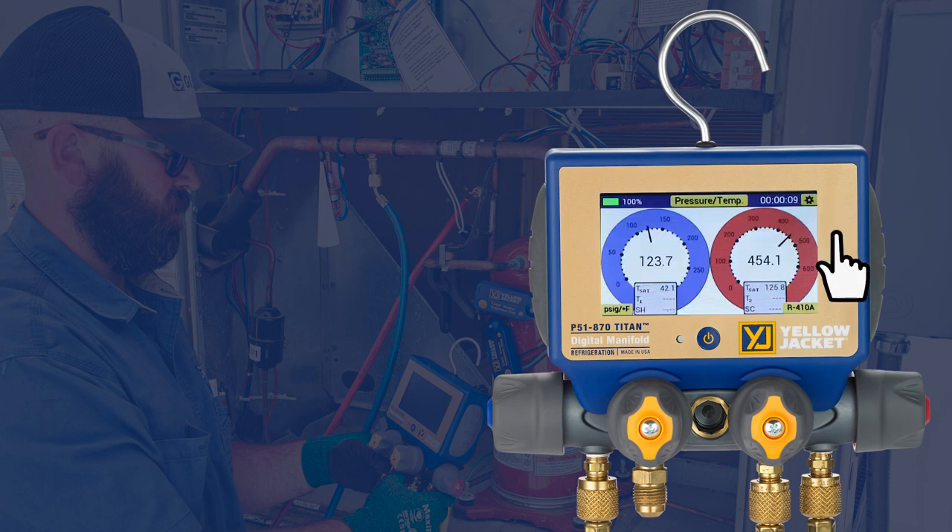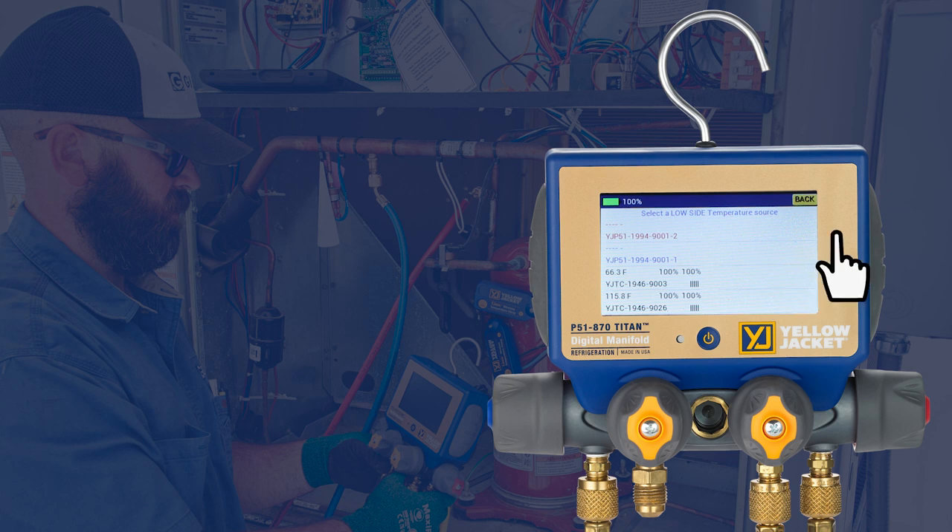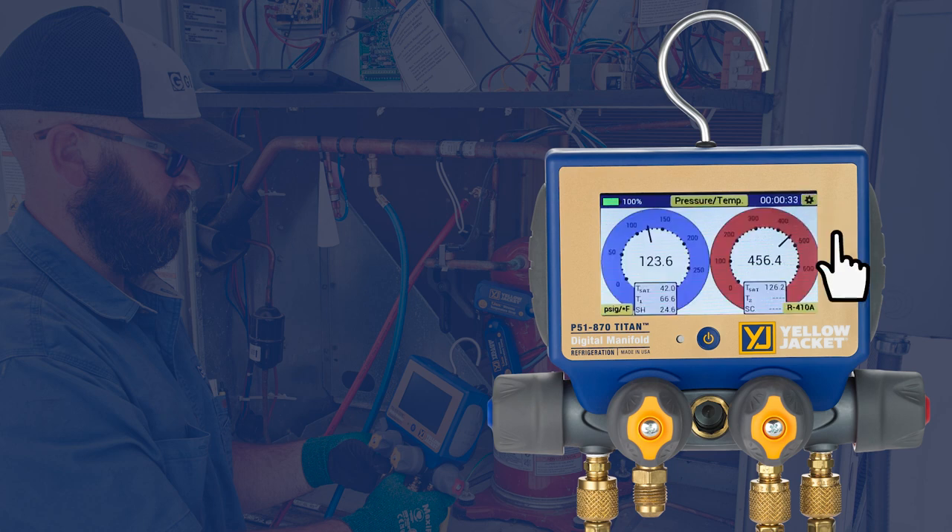To assign the system temperatures, tap on the box below the low side gauge. A list of available temperature devices will appear. To assign the low side temperature, tap on the Bluetooth ID of the strap probe attached to the low side of the system and go back to the readings screen.